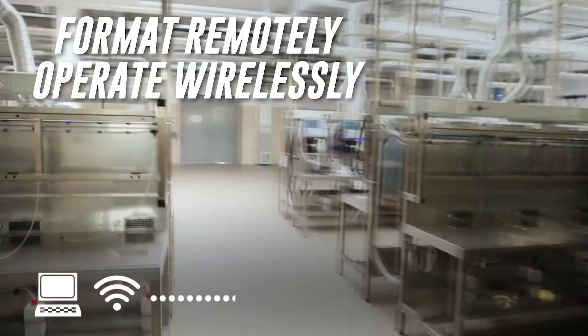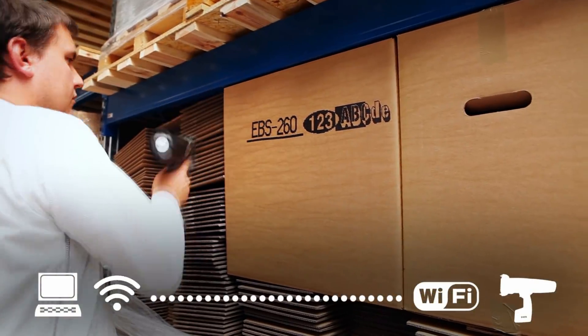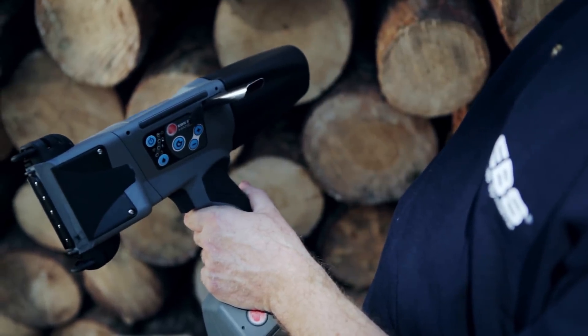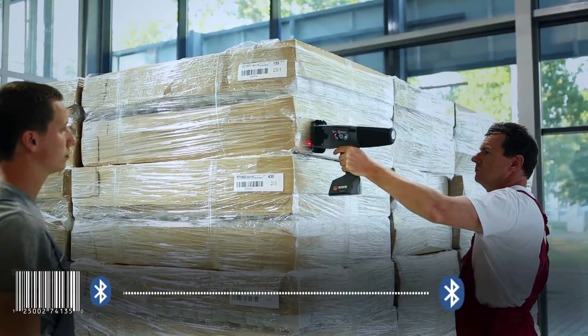Communicating with a Handjet is simple. Use Wi-Fi, Bluetooth, or USB. Log into an existing Wi-Fi network and operate through the Firefox browser using the latest Windows, Mac OS X, Linux, and/or Android software.